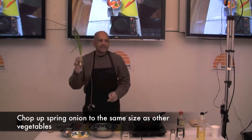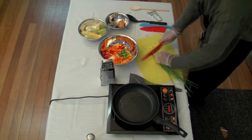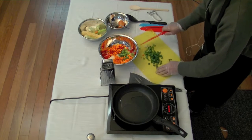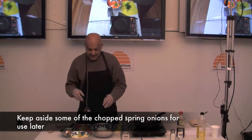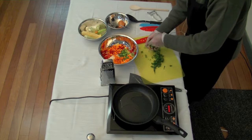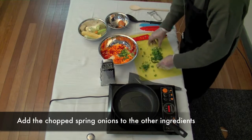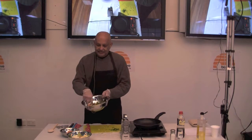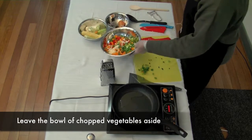It's important to try and cut it all to the same size because then they'll cook at the same time. Finally, chop up the spring onion — again, the same size. With the spring onion, don't put everything into the dish; leave aside just a small bit. So what you should have ended up with is a bowl like this — it's very colourful. And we put that aside.